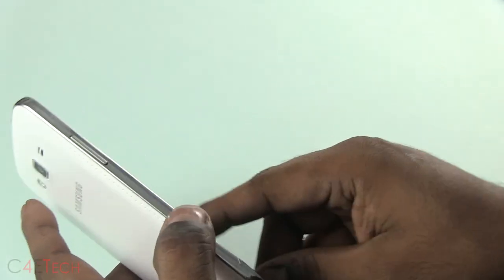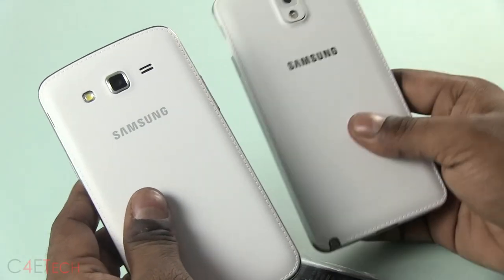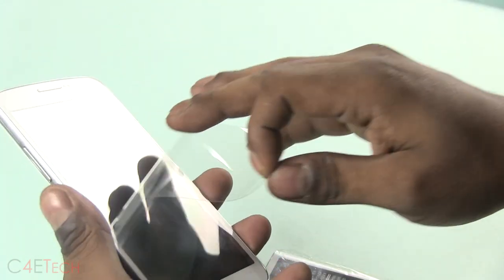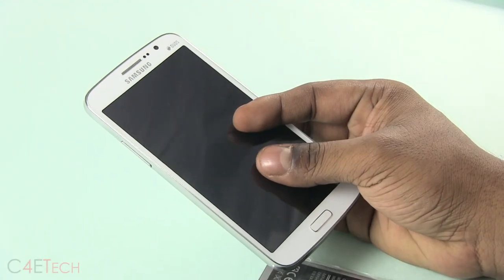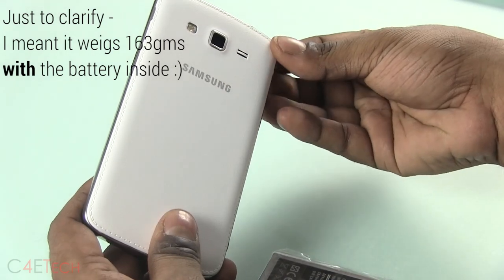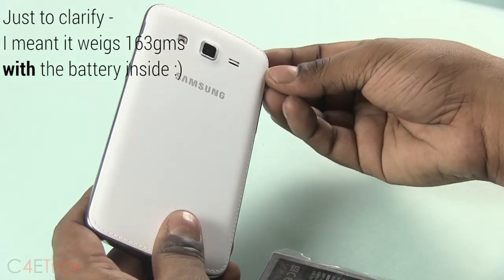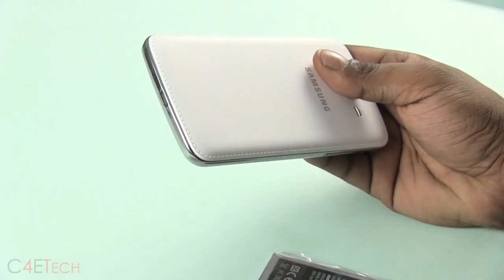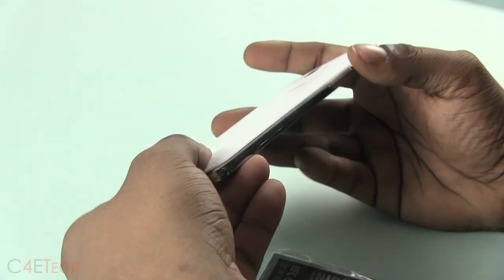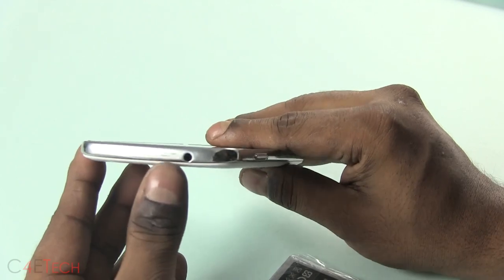On the back we've got a faux leather pattern, similar to what we find on the Galaxy Note 3. The phone seems a little on the heavier side, even without the battery inside — it weighs in at 163 grams. The Note 3, for comparison's sake, weighs in at 168 grams with a 5.7 inch display.